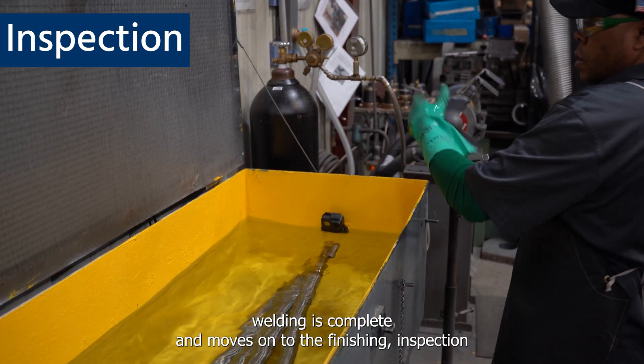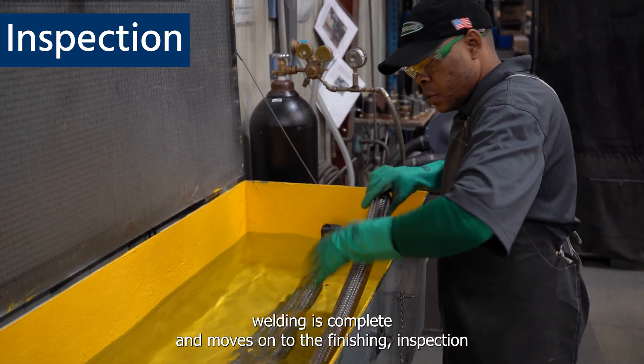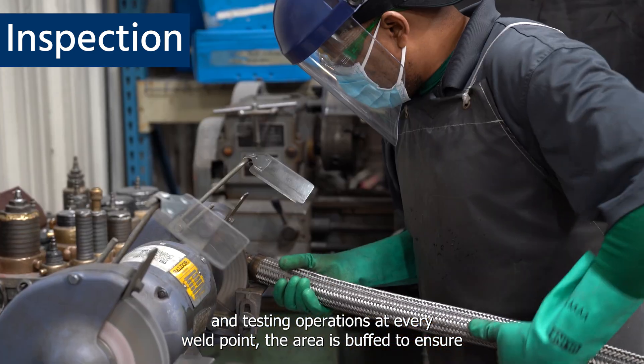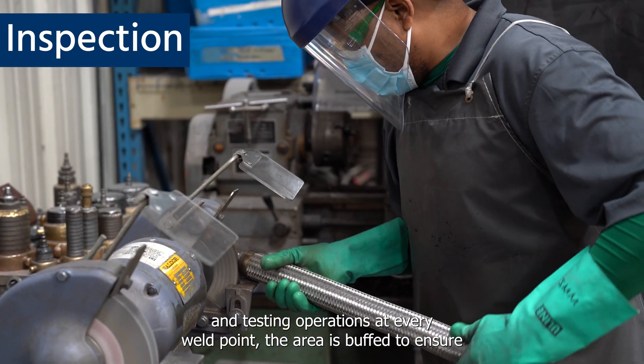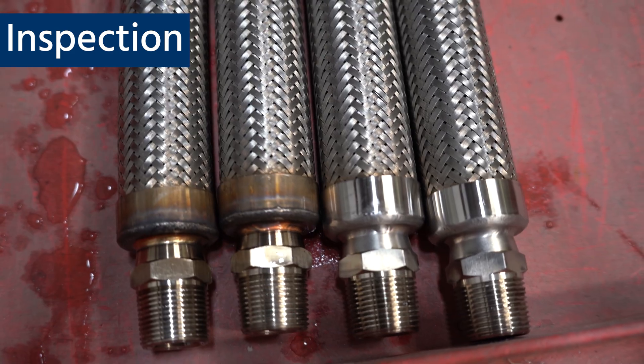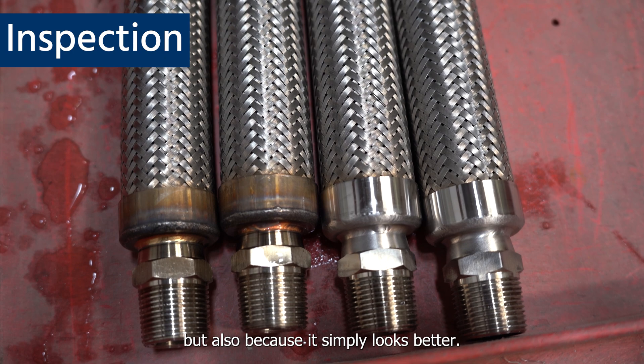When the welding is complete, it moves on to the finishing, inspection, and testing operations. At every weld point, the area is buffed to ensure that it is not only free of any burrs or rough areas, but also because it simply looks better.